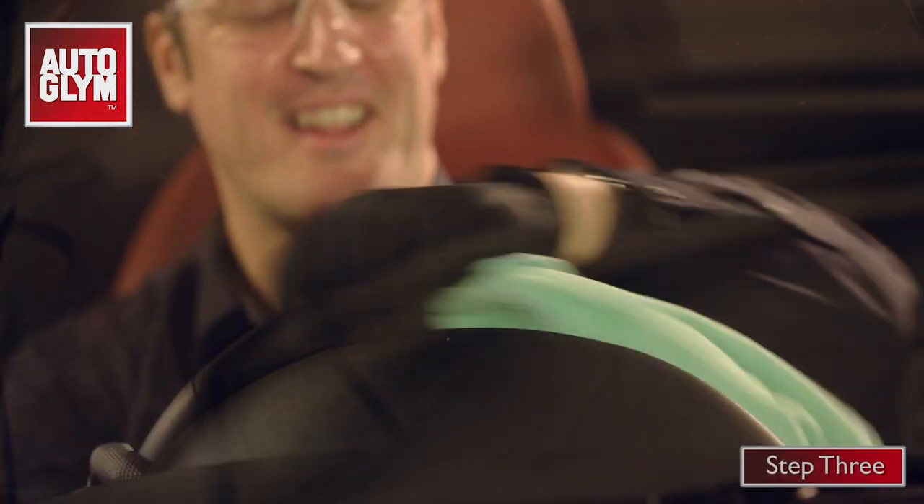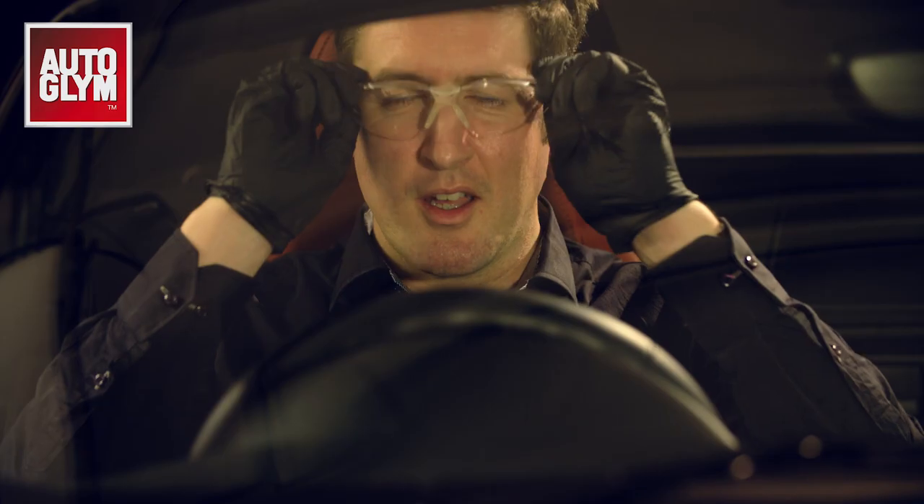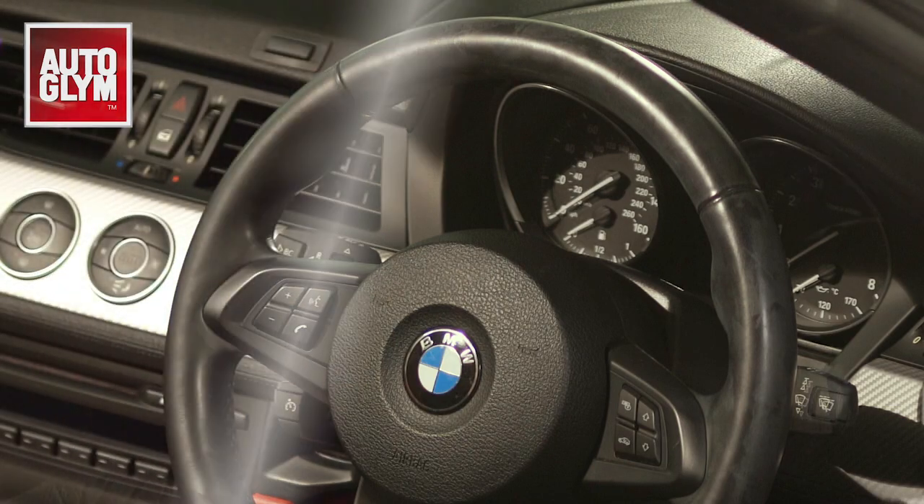Step 3: finally, dry the leather off and let it fade to a natural matte finish. And there you have it — one factory fresh steering wheel in no time at all.